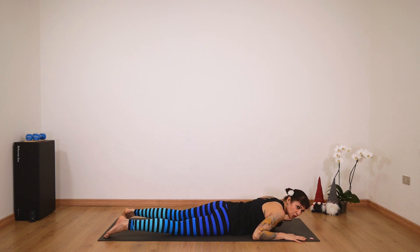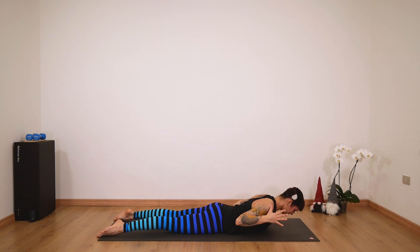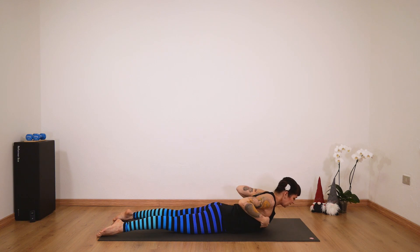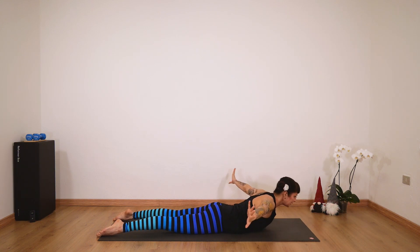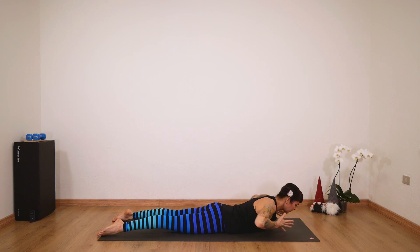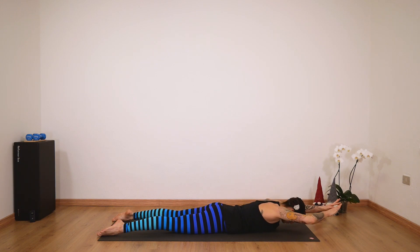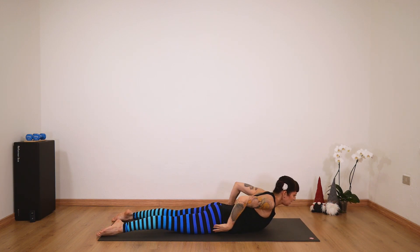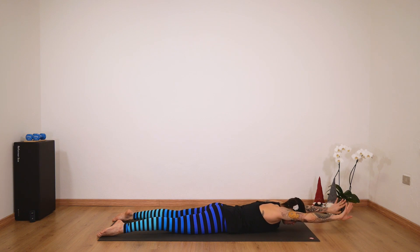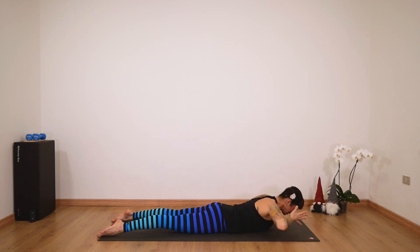Then we'll do some breaststroke. We'll reach forward — inhale here, exhale reach forward. We'll do the whole breaststroke circle with the arm. Exhale forward, inhale, extend your chest even more, and exhale. Inhale come up — make sure your cervical spine is elongated — and exhale. Inhale up, and exhale. Like you're really swimming, really moving in water, finding resistance in this exercise. A couple more — inhale, extend, and exhale release. One more — inhale, extend, exhale release.